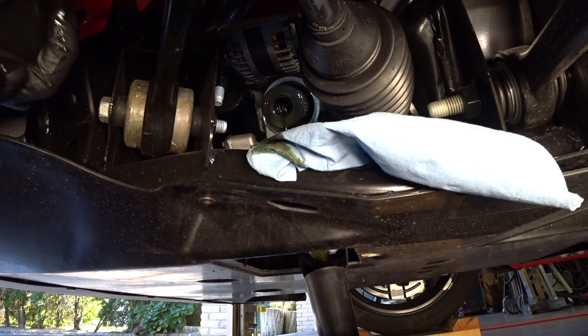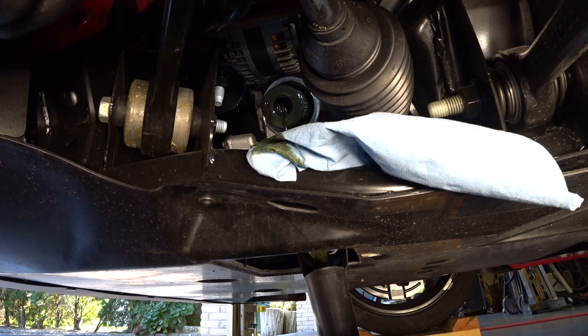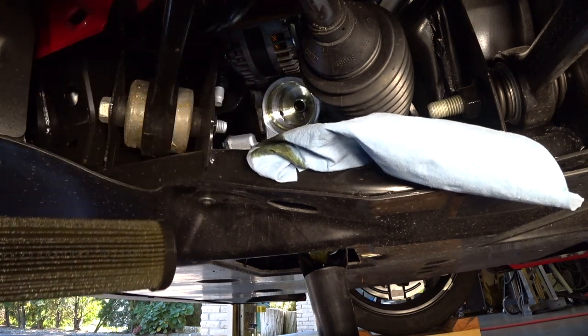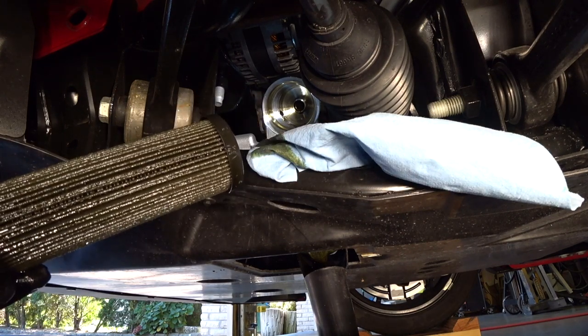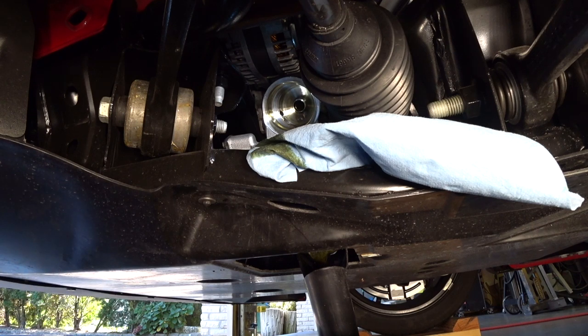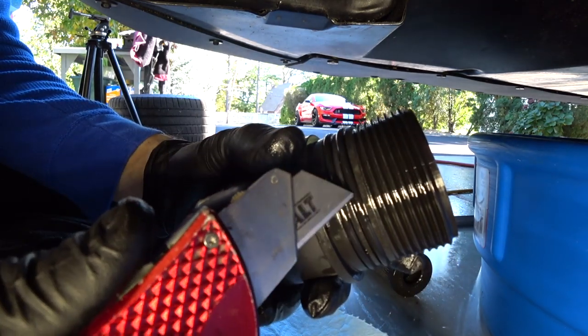Pull it out — there you go. We're going to wipe off the outer canister and let it drain. The new filter comes with O-rings and they advise you change those. There's the cartridge style filter from the GT350 — this is the same filter used on the Ford Raptor and the EcoBoost motors. I think Ford did that to cut cost and make it universally available, and it's actually cheaper.